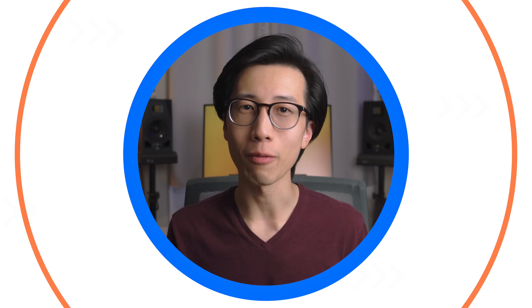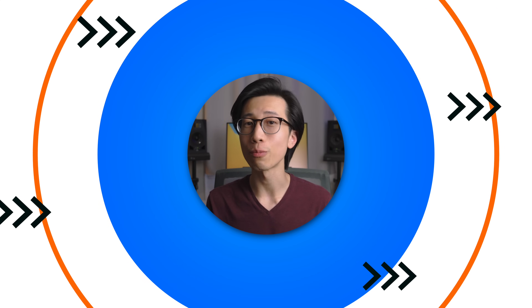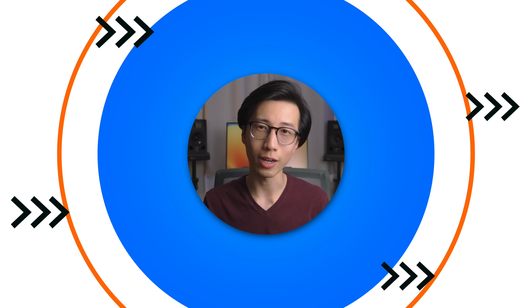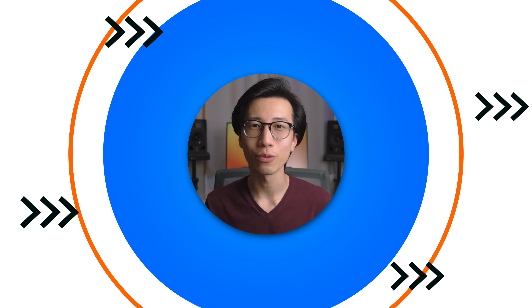That's it for the video. I hope you have a better idea of how to choose your next Mac now — let me know in the comments which Mac you're planning to buy next. Give this video a like if you find it helpful, and subscribe if you want more in-depth informational content like this. Have a wonderful day, and I'll see you next time.